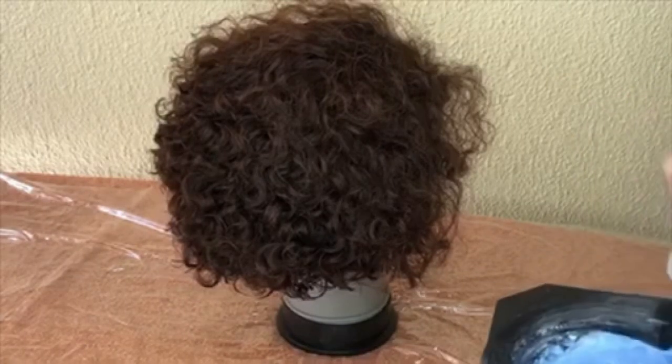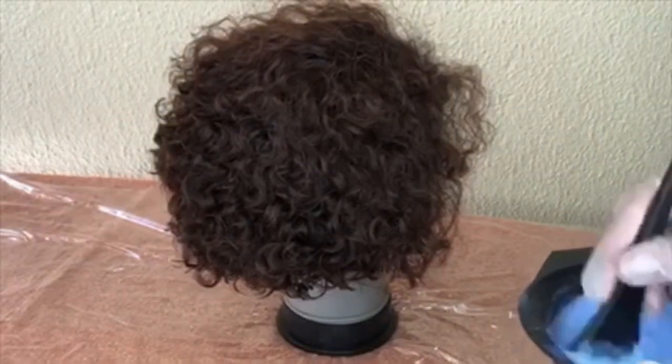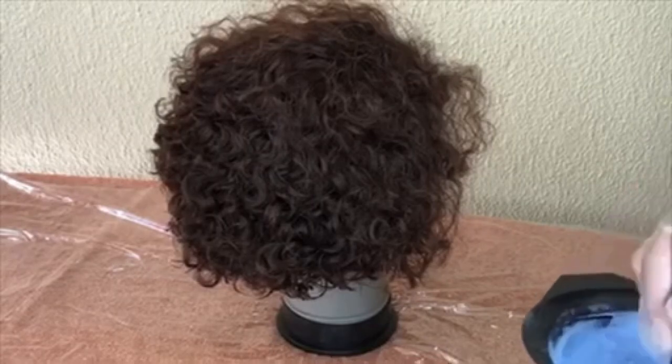Take your time to mix the two together — it took me a minute or so to mix it. You want your mixture to be smooth.